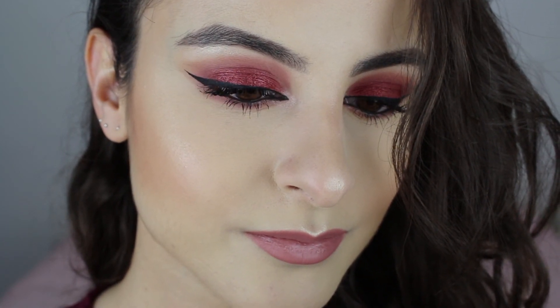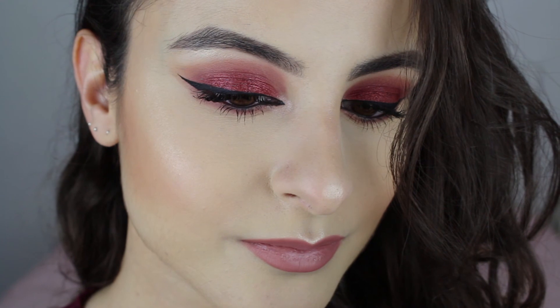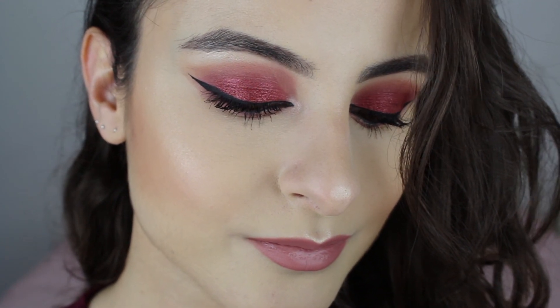To finish off I'm going to use the MAC Fix Plus. I loved this makeup look so much that I sat in my pajamas all day with a full face of makeup — I was cleaning the house and cooking and still had it all on. If you liked this video please give it a thumbs up, subscribe to my channel if you want to see more, and I'll see you next time — bye!